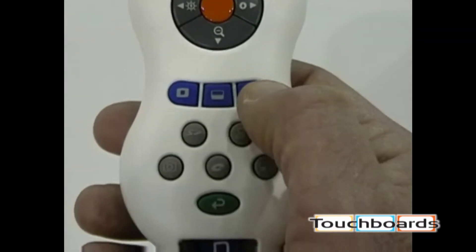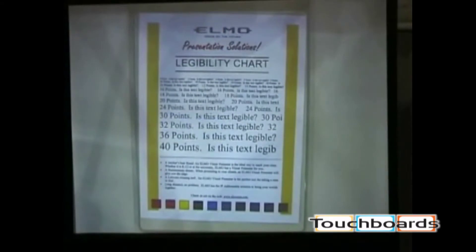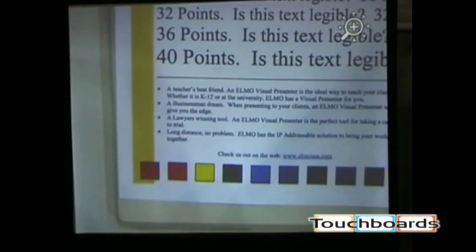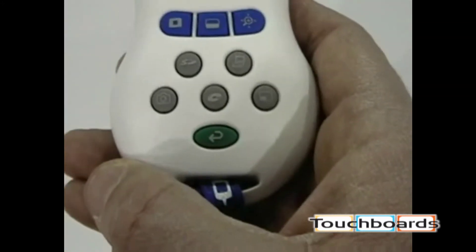The button on the right is called Zoom and Pan. When activated, it does a quick zoom and allows you to manipulate the image around. If there's something you want to show quickly, hit the zoom button and pan to the area you'd like people to see closer.